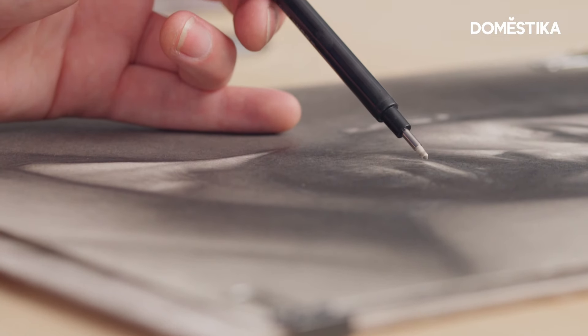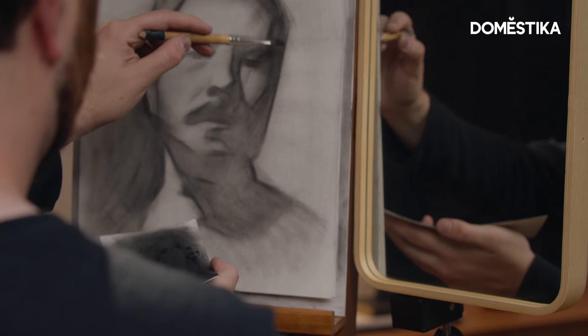If you want to draw a self-portrait from life, it's important to understand the properties of light and shadow. Hello, my name is Gustavo Ramos and I'm a visual artist. In this video I will draw a sphere and show you how to use graphite and pastel to achieve beautiful results. Let's do it!